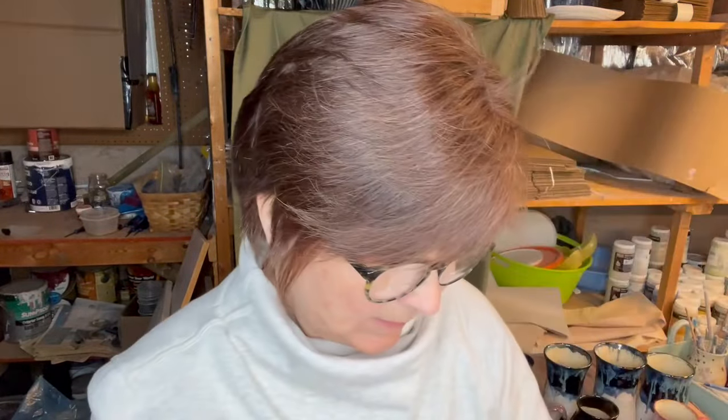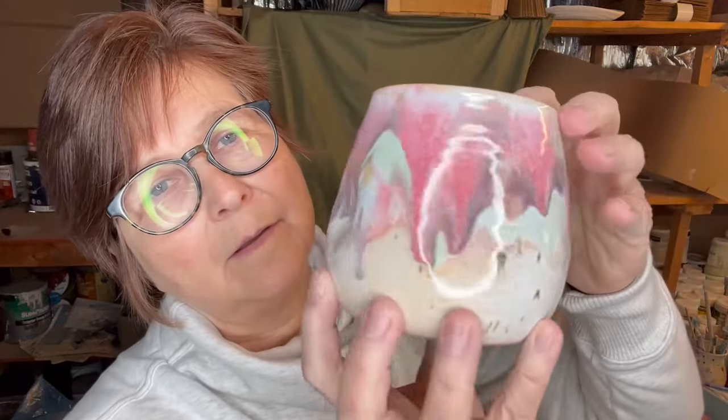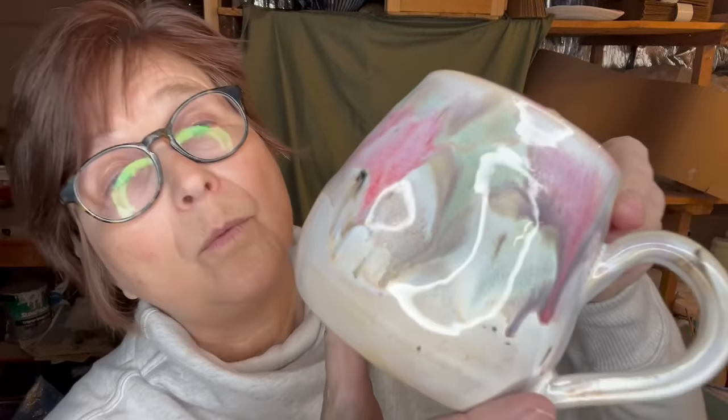This one I am so happy with — I think this is quite cool. So what did I do here? This is Studio Clear, two coats of Honey Flux, one coat of River Birch the whole thing. Then I just put blobs of Raspberry Mist, Spectrum Cactus, and Pottery Supply House Purple Haze. So that's how that turned out.